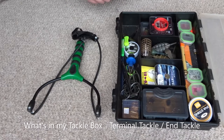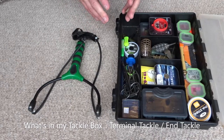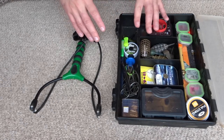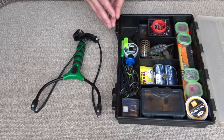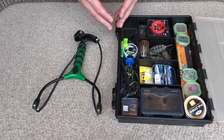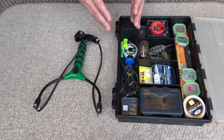Hi guys and welcome back to the channel. In this video I'd like to take you through all of the terminal tackle and end tackle that you'll need to start carp fishing. If you're just getting into carp fishing you might find it a little bit daunting with all the different products on the market, but I'm going to try to narrow it down to pretty much the basics — things that I think you need and things you can maybe do without.